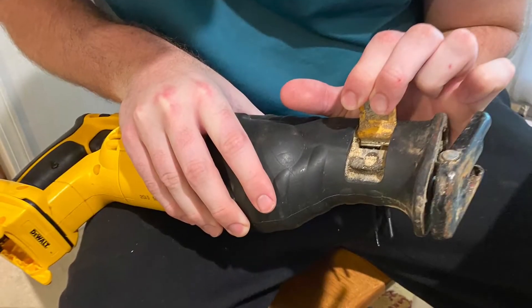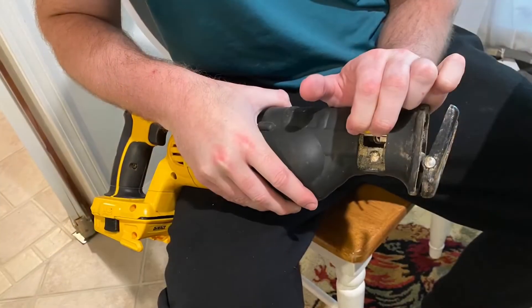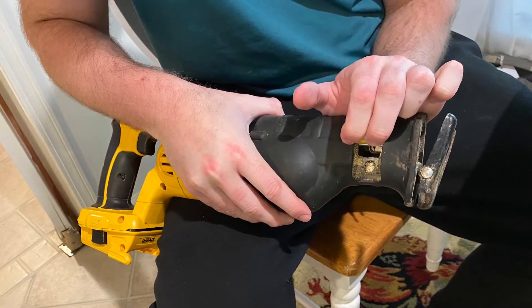To insert your new blade, lift that tab all the way up and insert the blade until you feel it lock. Then close the tab, locking it in place.